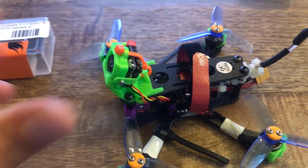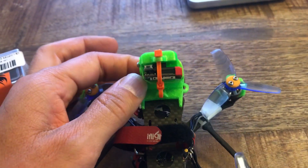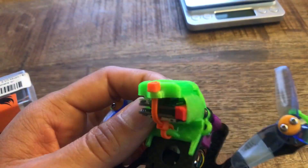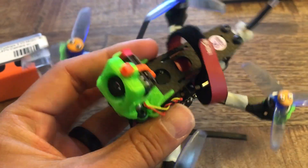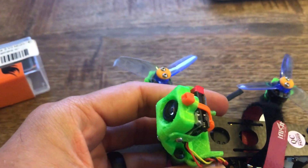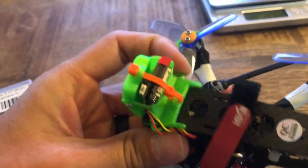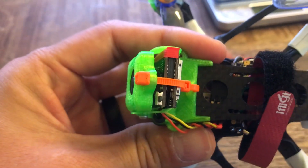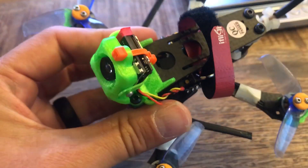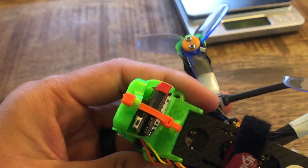The first thing you're going to want to do when you get your camera is figure out a way to protect it. In my case, I printed this mount in TPU, which is a flexible material. It acts like a bumper around the camera and it's really strong. If you're mounting this on a quad, I highly recommend printing something in TPU. On a plane you might use foam, but you definitely need protection for this camera because it does not take a hit very well.